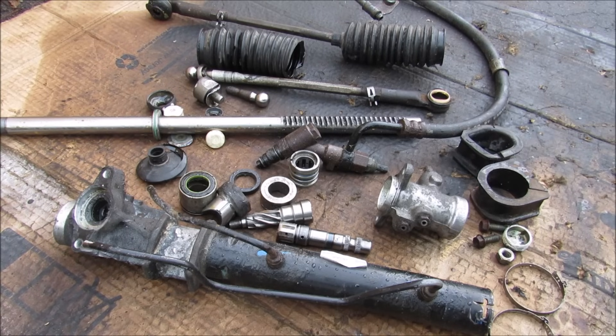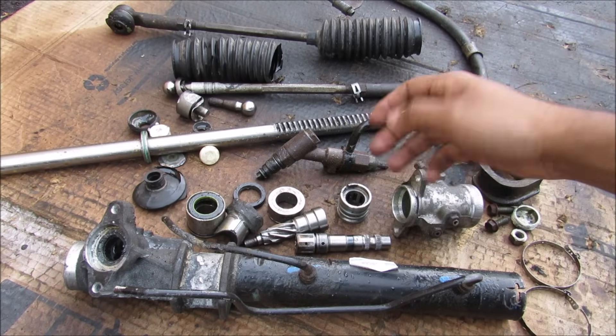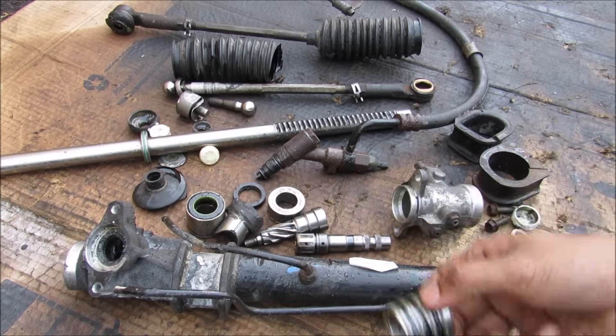That's pretty much all the components that go into making a steering rack. So the next time you crank that steering wheel, take a second to think about all the components doing their job to make turning that wheel a lot easier.